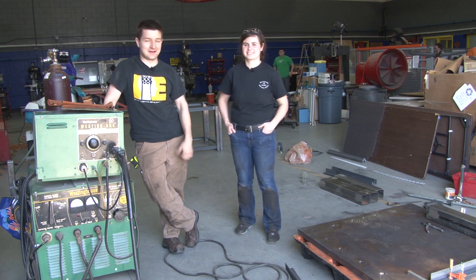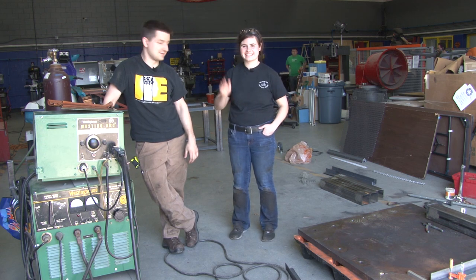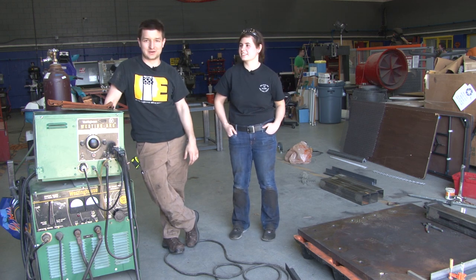Hi everybody, I'm Mitch with the Geek Group. I've got Katie over here. Hi. And we're going to be giving a basic intro to MIG welding.